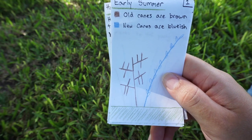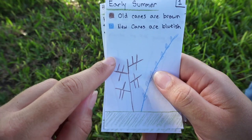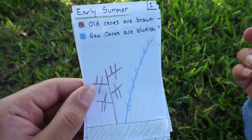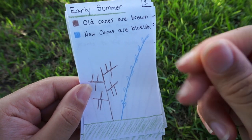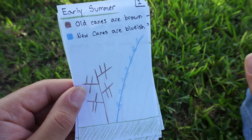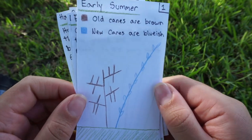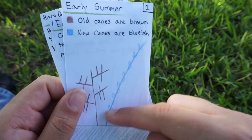In the summer you're going to have old canes and new canes. Raspberries will put fruit on canes that are two years old — in their second year. In early summer you'll have old canes — I drew them brown because they look brown. The new canes I put blue because they look a little blue-gray-green, and if you touch them that color rubs off a bit. Some raspberries don't have thorns, but the Mysore raspberry does — it has thorns all over, even on the leaves.